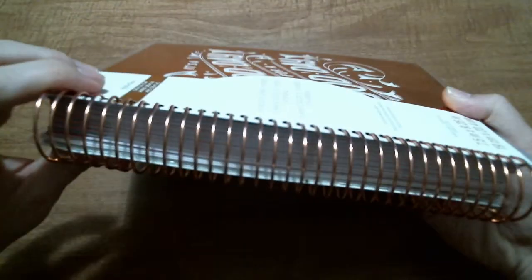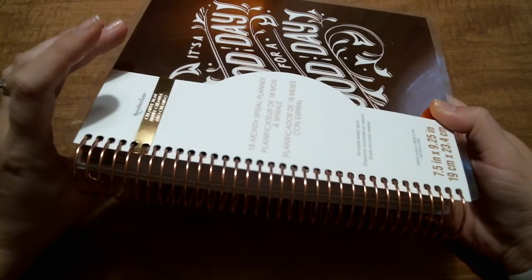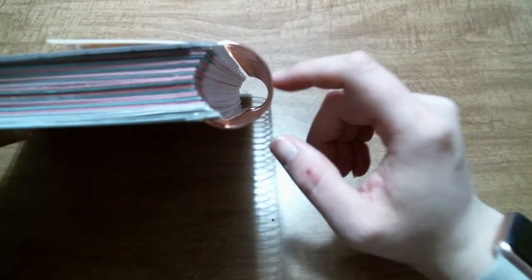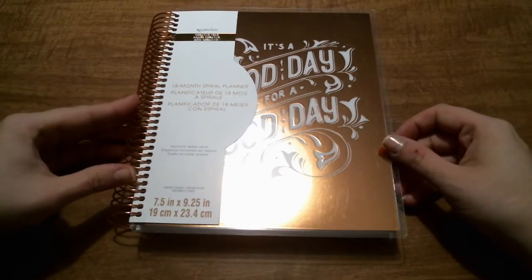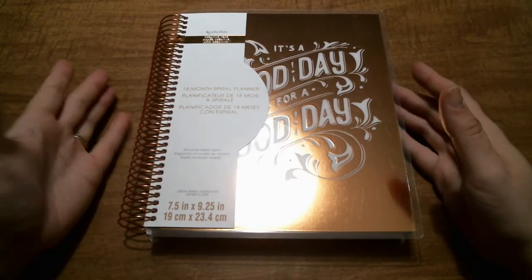New this year, they have a rose gold coil, which is really cool. I love rose gold, so I got that. The coil looks pretty good. It's not as sturdy as the Erin Condren coils, obviously, but when it's regularly a $29.99 planner, you get what you pay for.